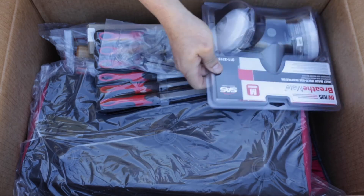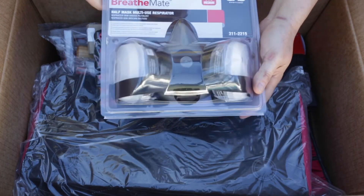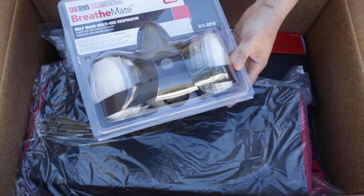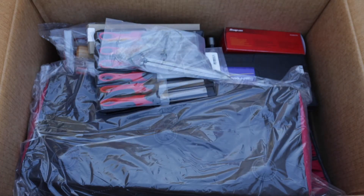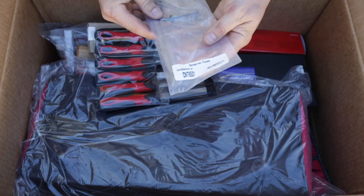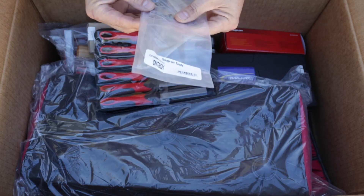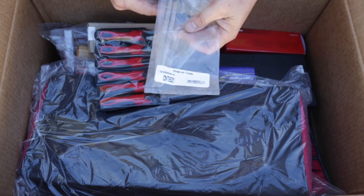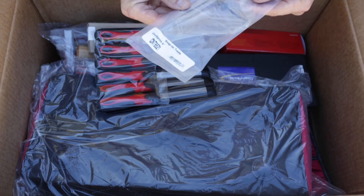It looks like we have a respirator first — Safety Corp SAS Breathe Mate multi-use respirator, R95 rating, for organic vapors. Looks good. Next, it looks like we have a six-inch divider. I called these compasses back in the day, but apparently the correct term is 'divider.' All right, maybe I was confused about it.